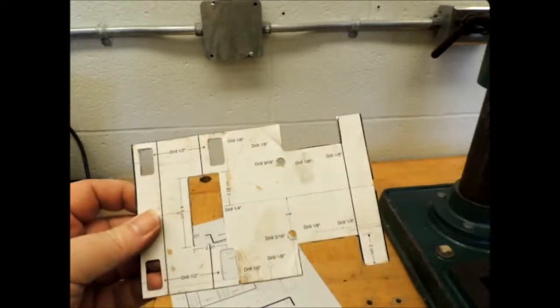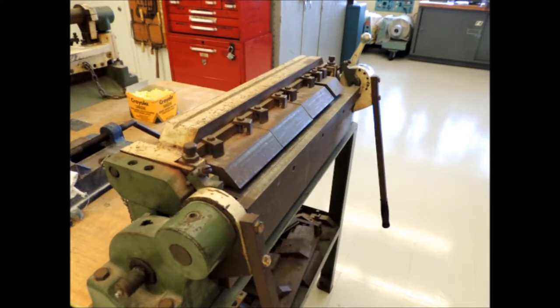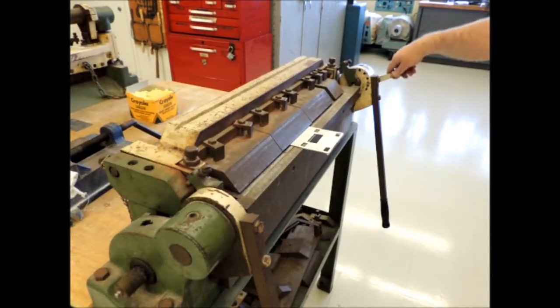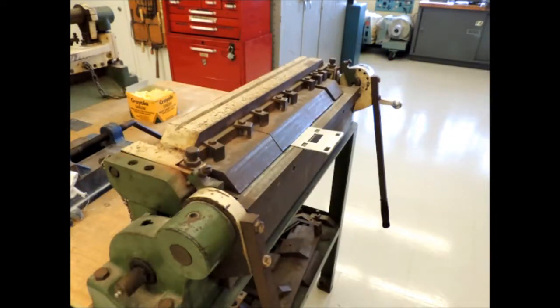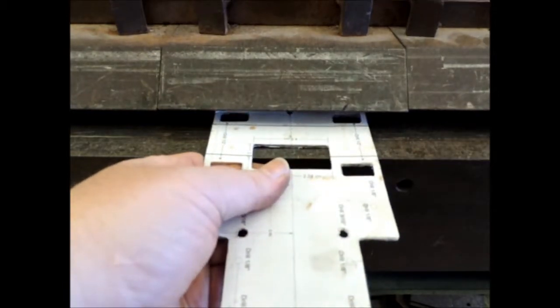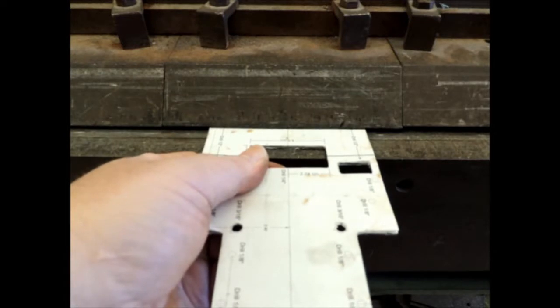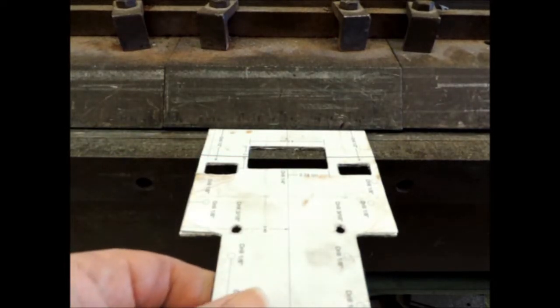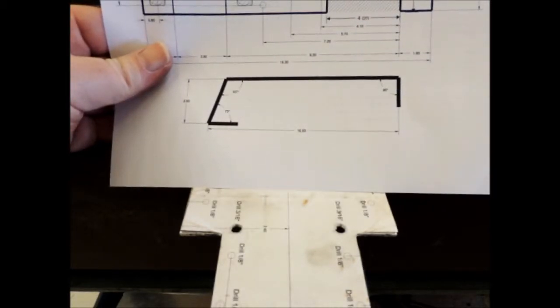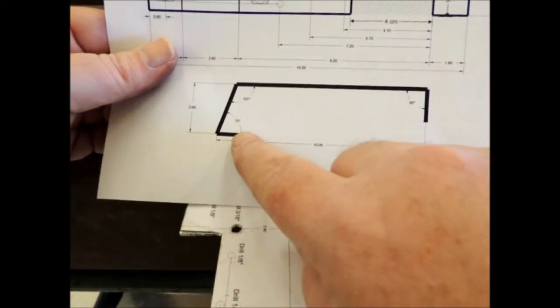I'm going to bend the aluminum now. This is our aluminum bender — you put your aluminum underneath, line it up, put the clamp down, and then lift up the handles to bend your piece of aluminum. I'm going to make my first bend — put it in, clamp it down so the line is just showing, and try to get it as square as possible and lock it into position. The first bend needs to be 73 degrees according to the instructions.